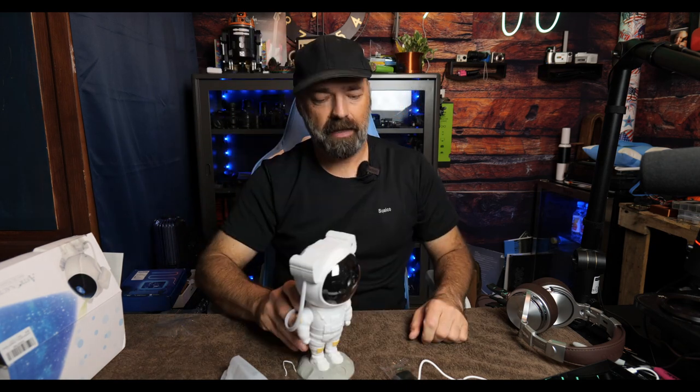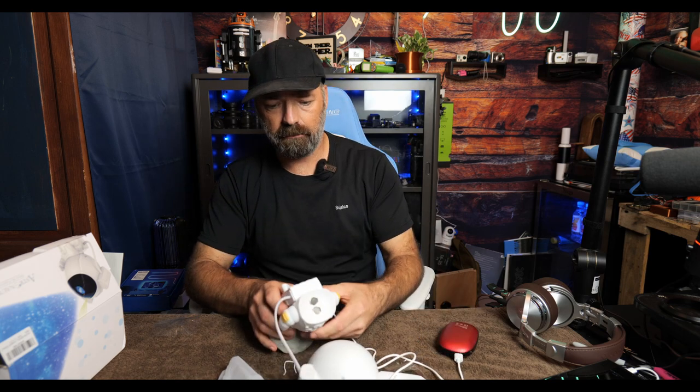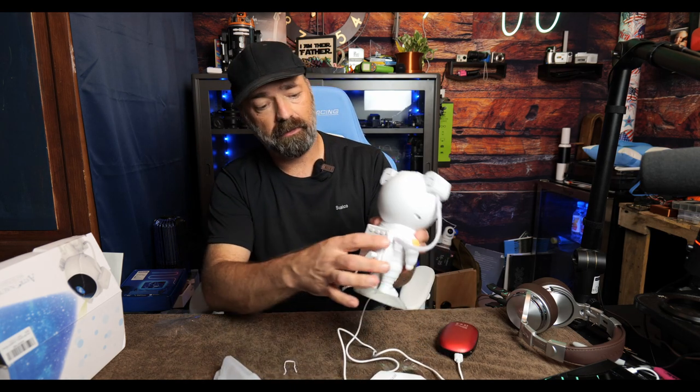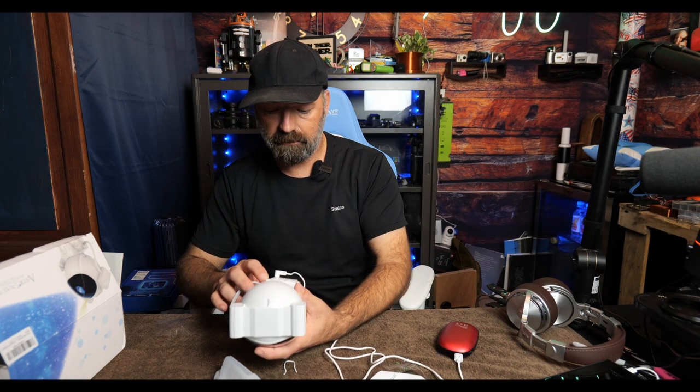He's got a cool astronaut design and a nice base. His power cord plugs right into the back, and you can plug him into a computer or any USB port — if you have a power block, you can use that as well. On the backpack, you have some controls where you can turn it off and on manually.